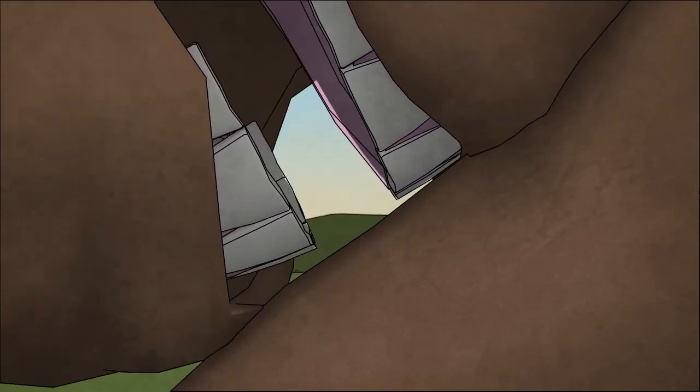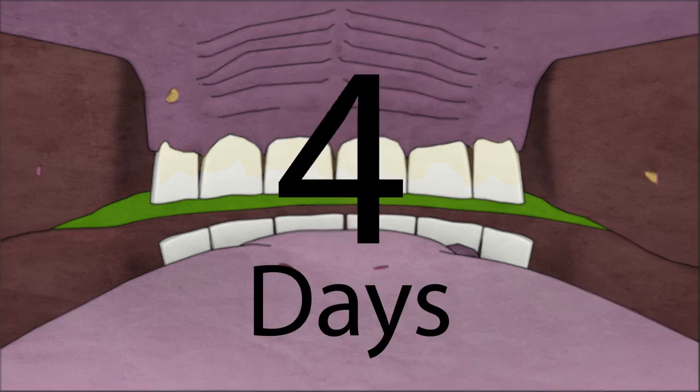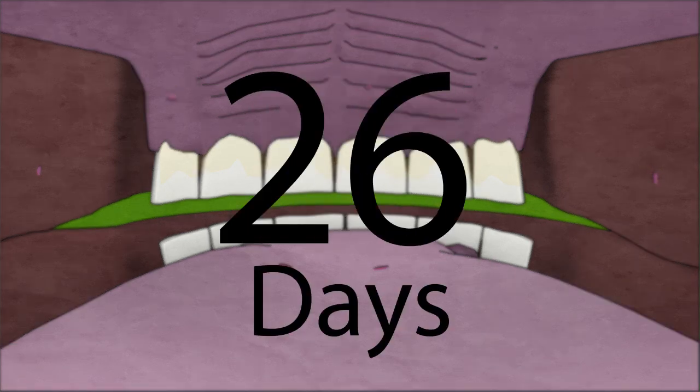This stimulation causes the eggs to hatch and the first stage larva emerges. The first stage larva burrows into the tender skin of the mouth, tongue, and gums, where it stays for approximately 28 days.